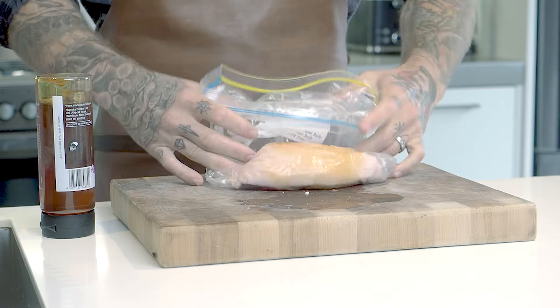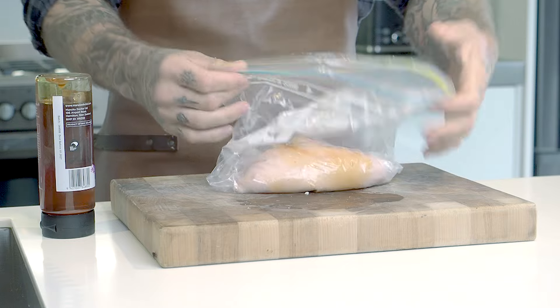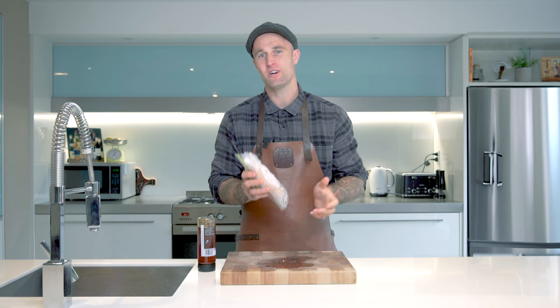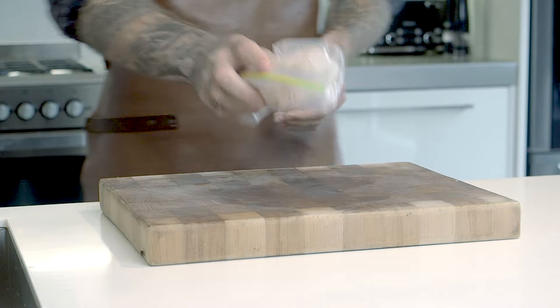Once we've rubbed it in, we can roll the bag out, zip it shut, and then from there we want to store that duck breast in the fridge for at least four to five days. Just let that dry cure and honey really soak in and then we're ready to smoke.